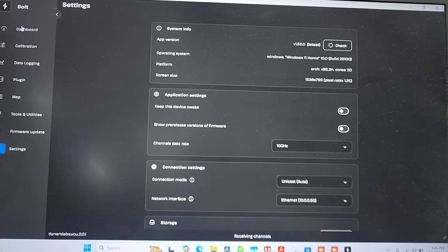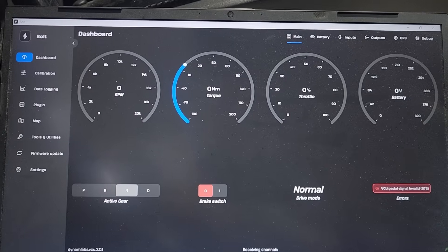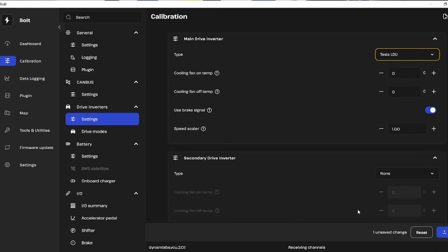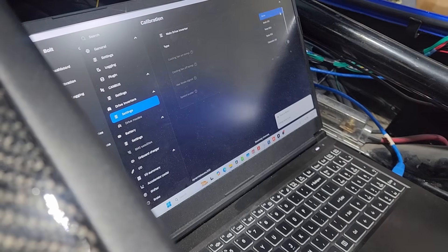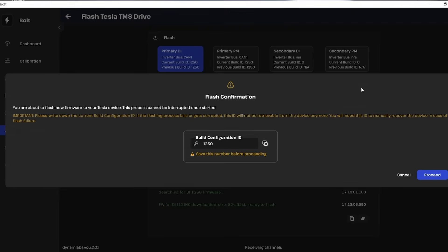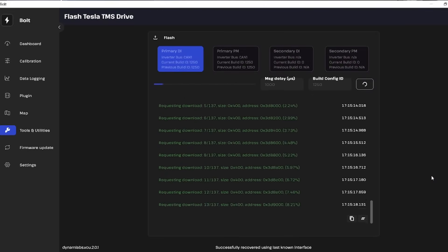Loading from device. Receiving channels. VCU pedal signal invalid. We've been dialing in and putting the parameters in for this new controller. Just calibrated the throttle pedal and I think we're about ready to flash the drive unit. We're going to flash the drive unit — we need to do Tesla large drive unit. We're getting a nice warning before we start, but that is my build configuration. We're in the process of flashing and so far everything's green, which is good. Stay green, stay green, stay green.